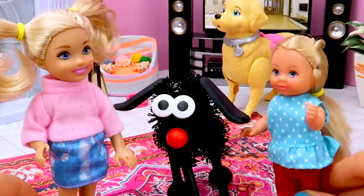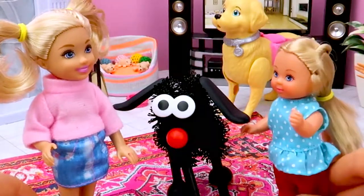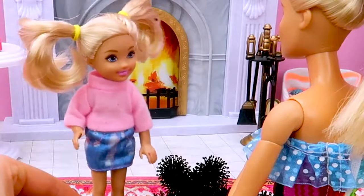Chelsea! Chelsea! Let's create a new animal. Now, Barbie, let's meet Kitty!